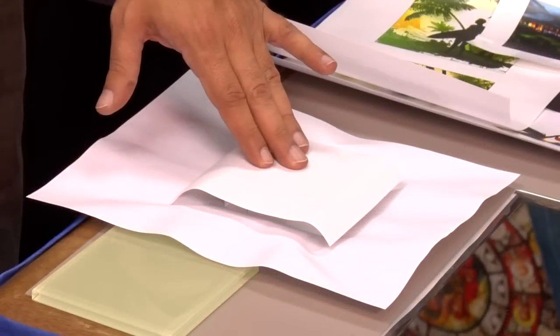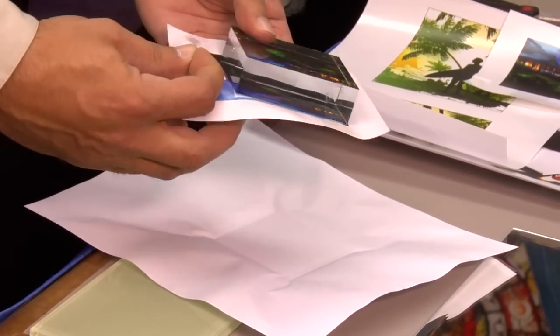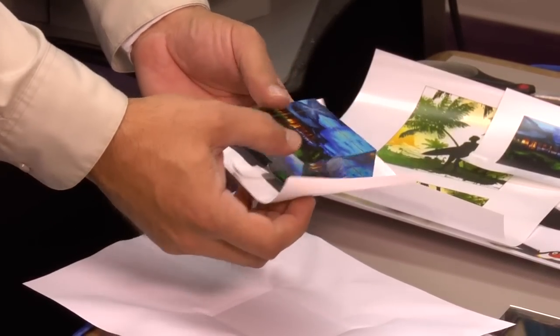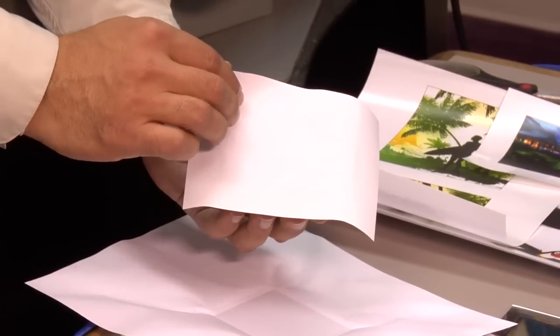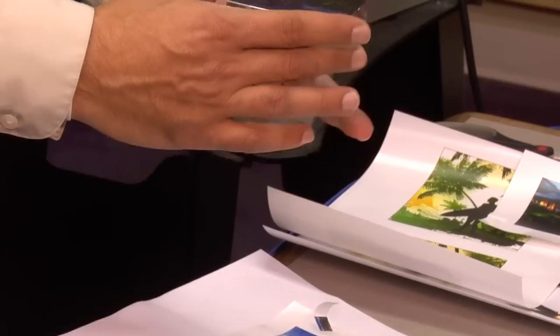Here we have our piece of crystal that I have let cool down completely. I'm going to remove my tape and gently peel away the backing sheet. And now we have our finished piece of crystal using Laser Imprints Hard Surface 1.